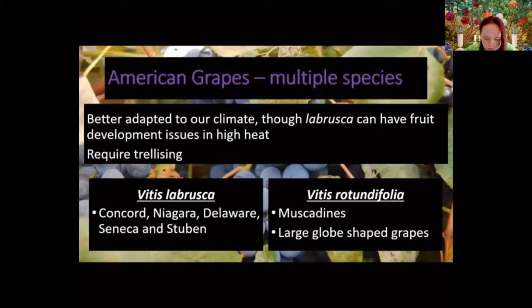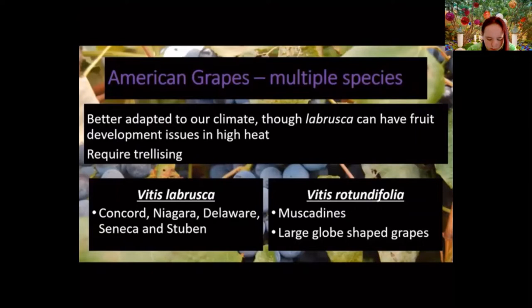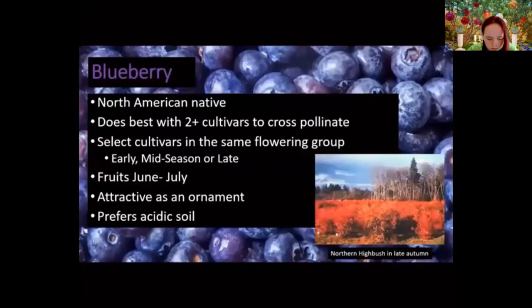Common cultivars: Concord is big — everybody knows Welch's grape juice and jelly, which is basically Concord. Niagara, Delaware, Seneca, and Steuben are also good varieties for Virginia. Muscadines are a more southern native grape — large, globe-shaped grapes. They can be used as table grapes, for jams and jellies, or for wine. Comparing the two: labrusca grapes are smaller, while muscadines are almost small-plum-sized and come in a variety of colors.